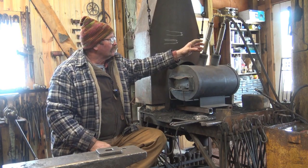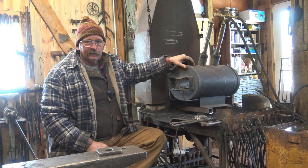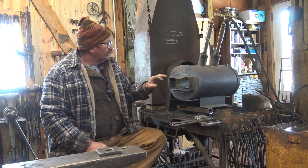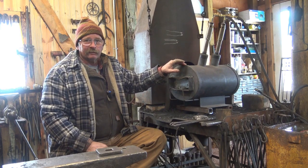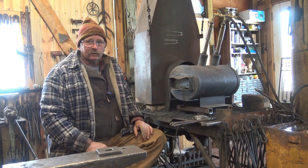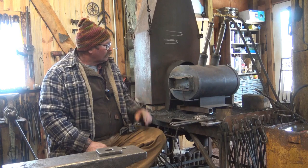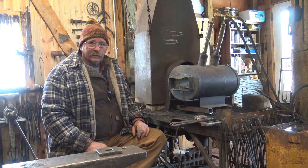Aspirated burners can be quite loud but they're quite reliable, and this forge made by Chile Forge will get up to welding heat without too much trouble. I did have to put larger orifices in because I was at 6,500 feet and the ones they come with didn't quite get welding temperature. Chile Forge told me what needed to be done and provided larger MIG tips — a popular way of making an orifice. Now I forge weld in it all the time, and it suffers because of it, which is one of the issues with welding in a gas forge.